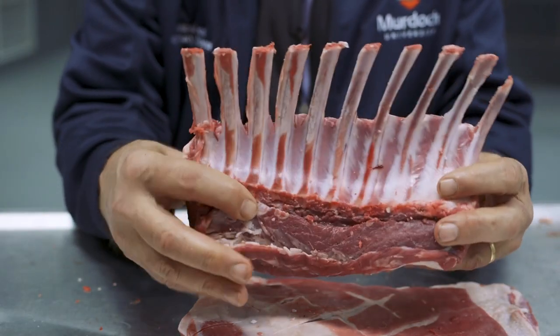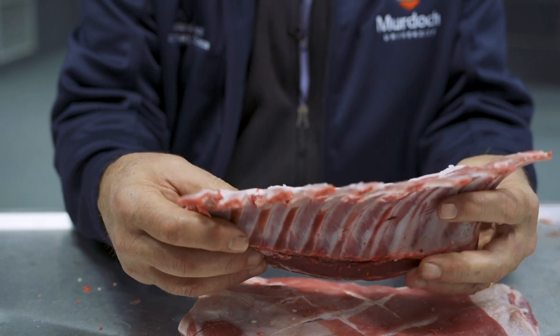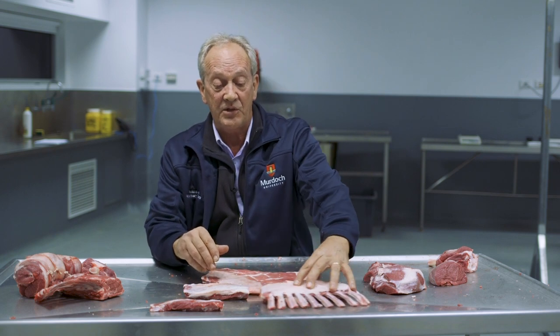This lamb actually has an extra rib, which about 14 to 15 percent of lambs have — just a natural genetic variation. This is basically a high four-star to five-star product. So this is our fully denuded, fully Frenched lamb rack.